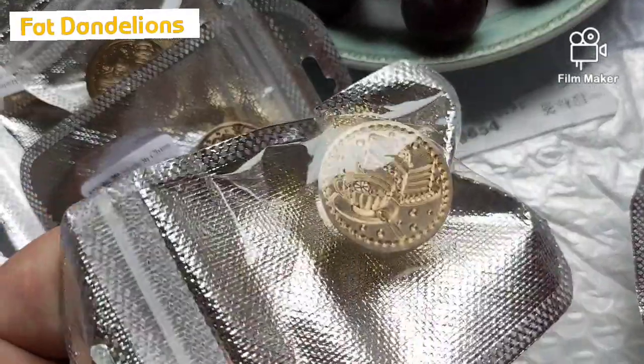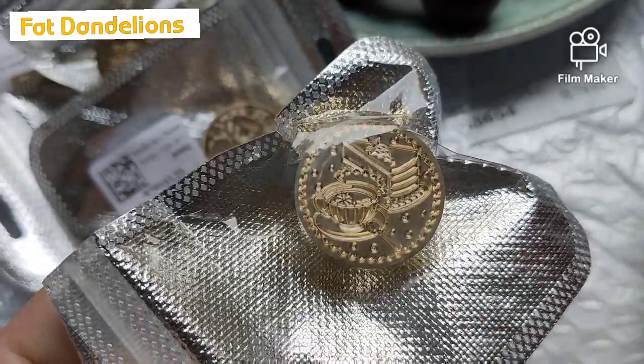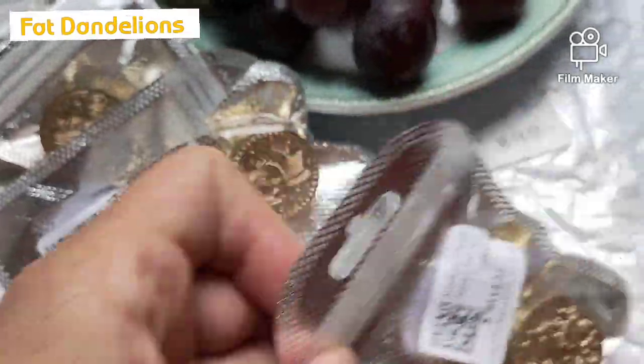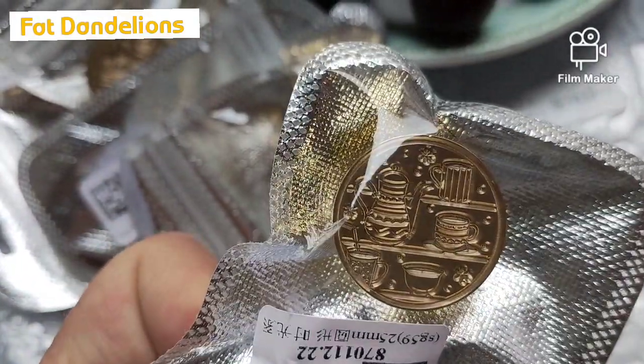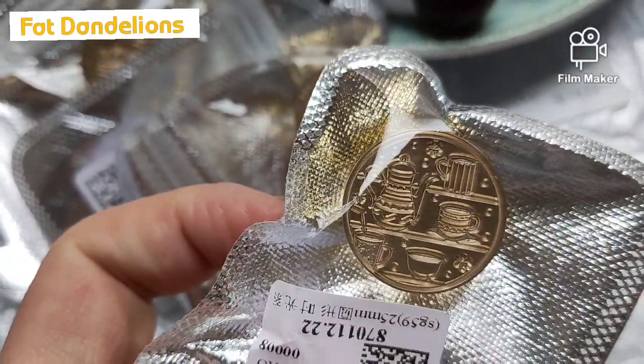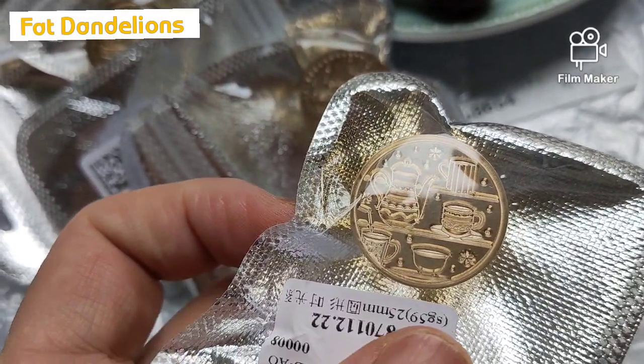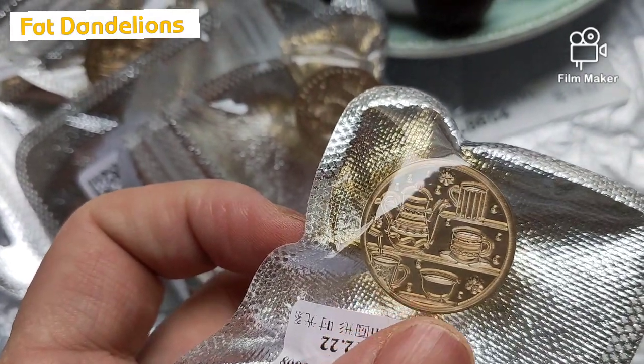And I got another one — it's a cup and saucer with a slice of cake. I got another one: it's like a coffee or teapot with two mugs and two different kinds of cups and saucers.